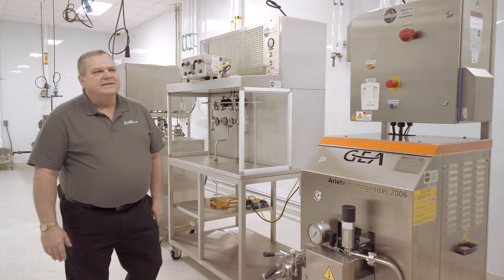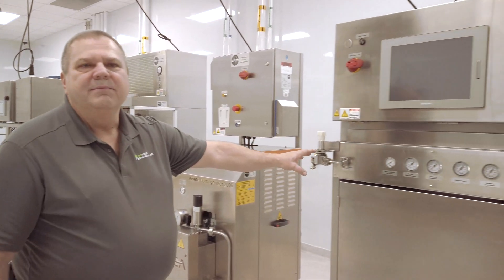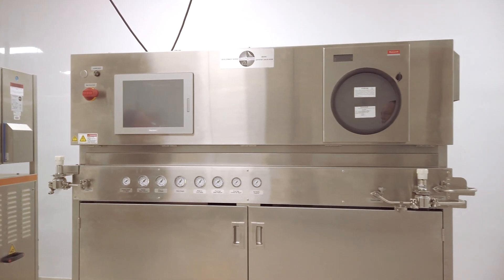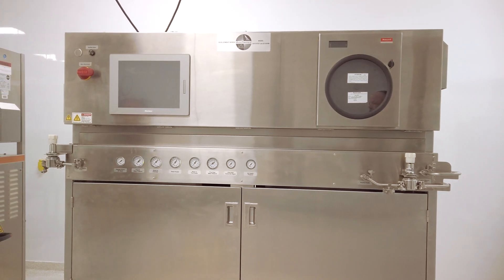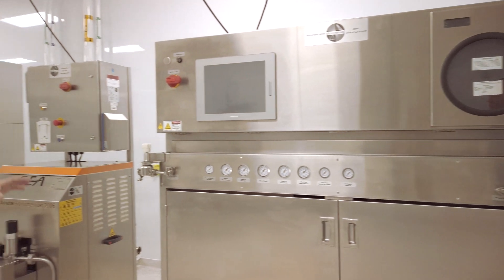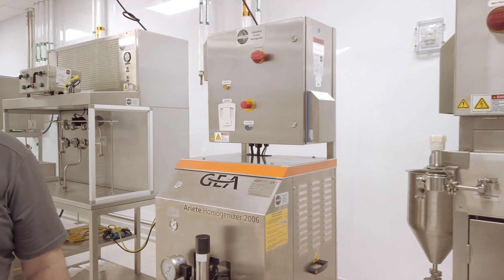One of the process steps for beverages is done in a Microthermics indirect steam processor. This particular piece of equipment is utilized by the beverage industry every day to pasteurize and sterilize the beverages we consume. If we have high-fat products we want to also pass through here, we have a homogenizer that allows us to reduce the particle size of a fat globule.